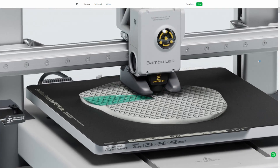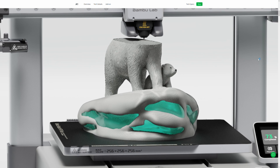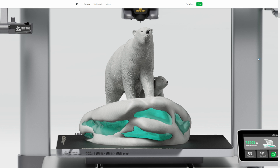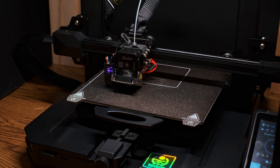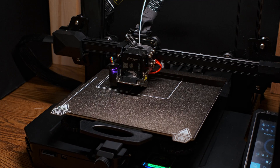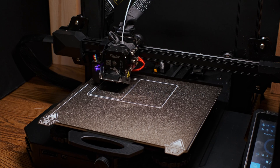If I had to buy a first printer today, I would be buying something from Bamboo Labs. Their A1 Mini, A1, and P1S printers will give you far better results, faster prints, and a much better user experience than probably any other consumer printer on the market. While my Ender 3 has been completely reliable so far, the build quality definitely says Made in China. The tolerances, fit and finish, and attention to detail of Bamboo Labs printers, at least in my admittedly limited experience, is much, much better.